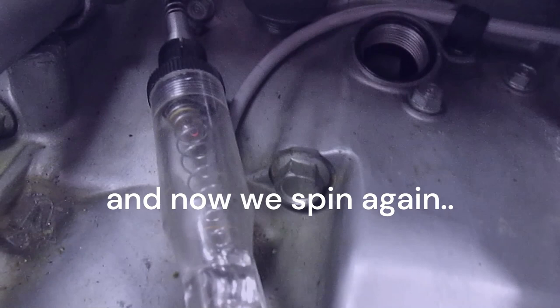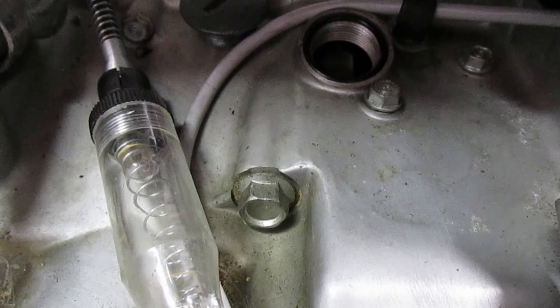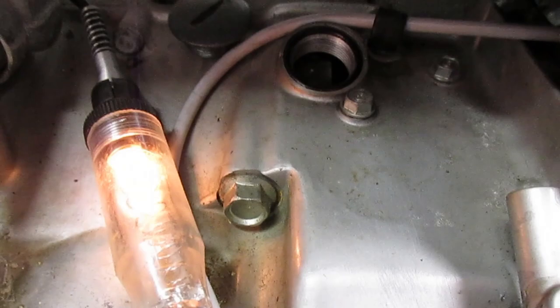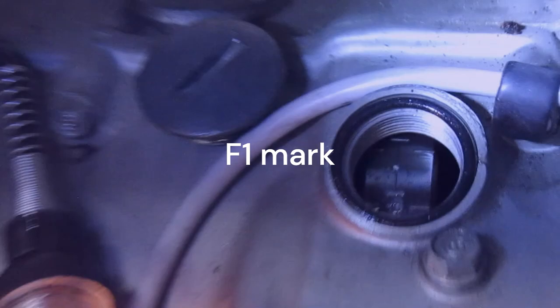Now you're into the 1 and 2 coil, and now we spin again. Spinning it over — and the light comes on. Here's your F1 mark. You're out of whack.